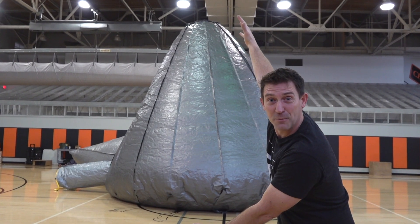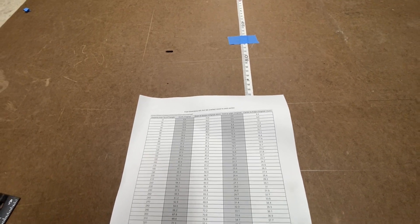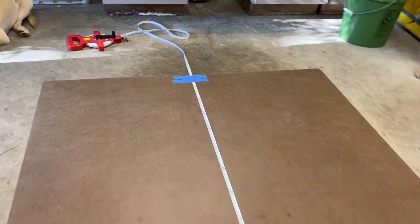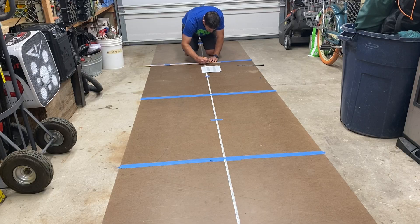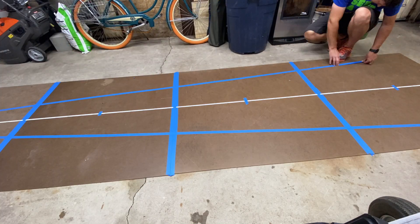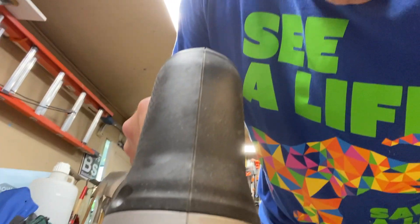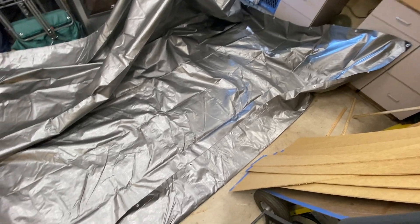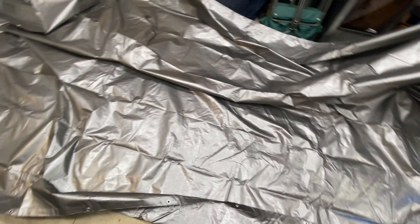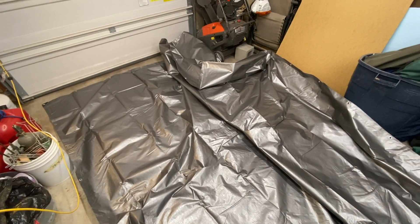Yes, isn't it awesome? The real challenge here is figuring out how to build this. I spent several months doing calculations, making models, building smaller templates until I got to the point where I was actually starting to cut, sew, and build this massive thing. If you want to make one, I've got all the instructions you'd need in another video — the link is in the description.